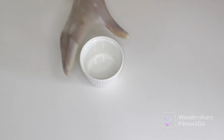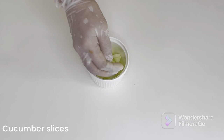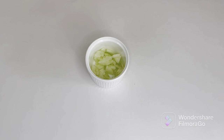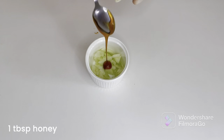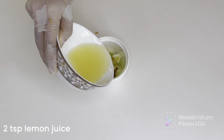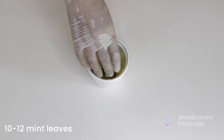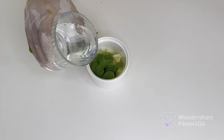We're making our cucumber cooler as the second drink. I'm taking a small bowl to mix everything together. We take some cucumber slices — thick or thin depending on how you like them — a quarter teaspoon of salt, about a tablespoon of honey, two teaspoons of lemon juice, about ten to twelve mint leaves, and about a quarter cup of water.